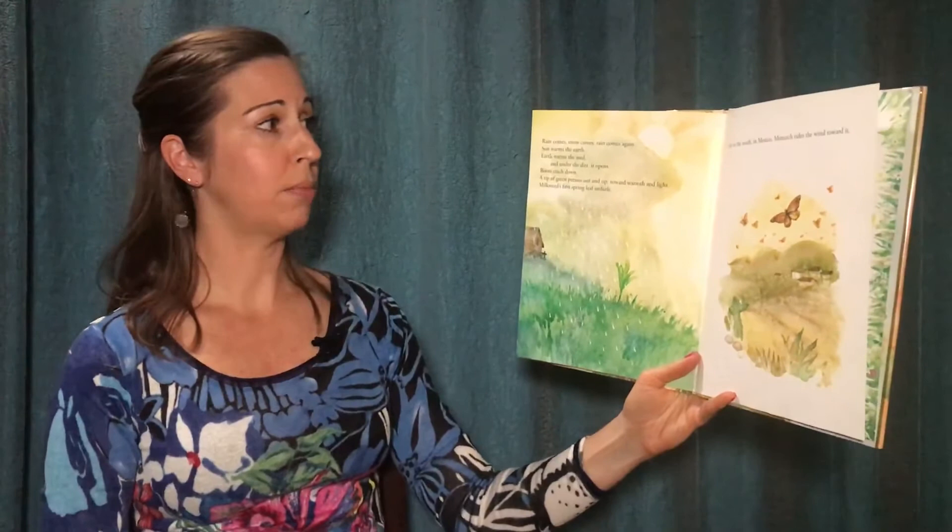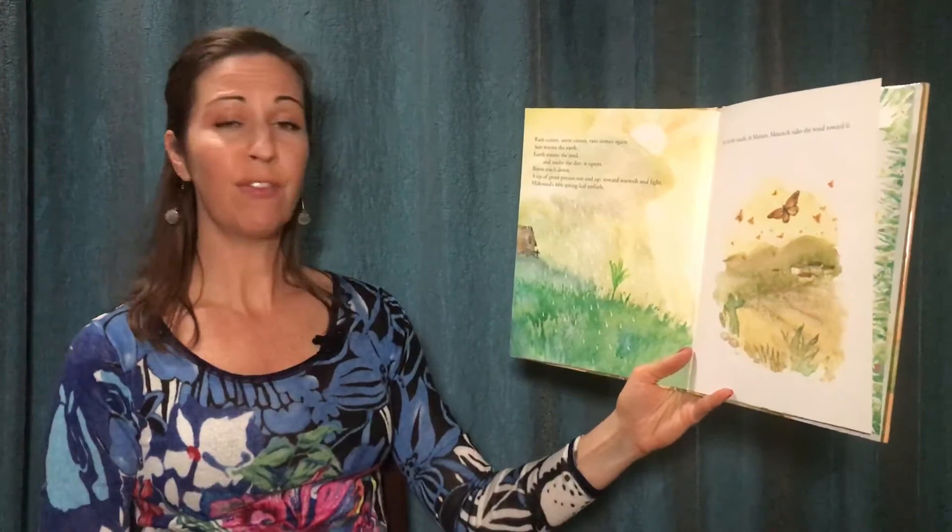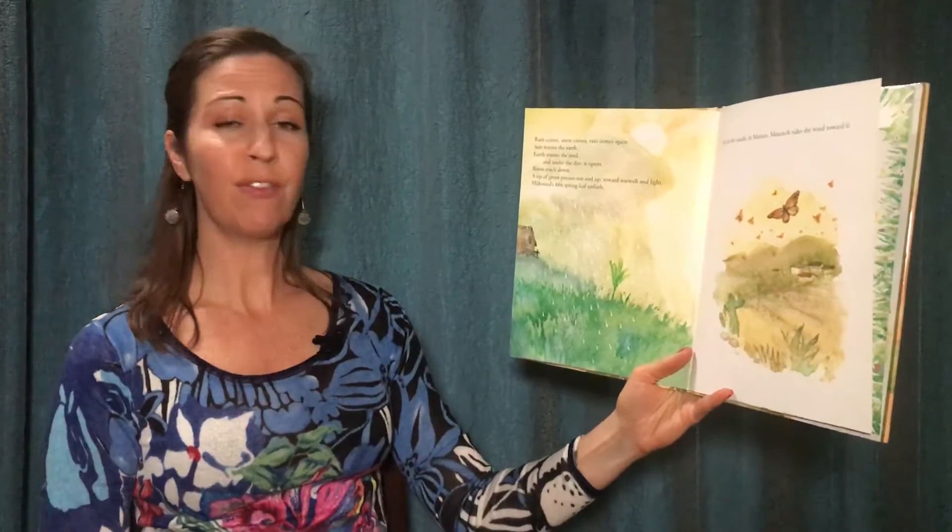Rain comes, snow comes, rain comes again. Sun warms the earth. Earth warms the seed, and under the dirt it opens. Roots reach down. A tip of green presses out and up towards warmth and light. Milkweed's first spring leaf unfurls. Far to the south in Mexico, monarch rides the wind towards it.